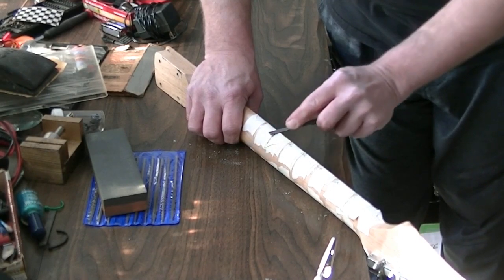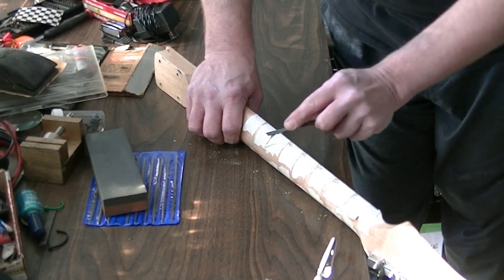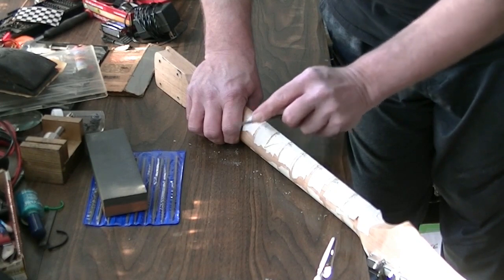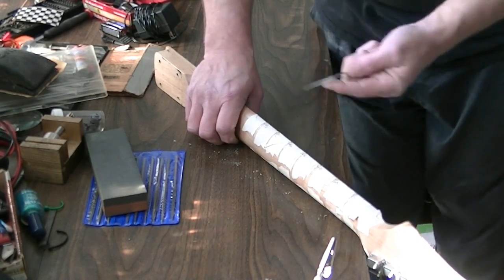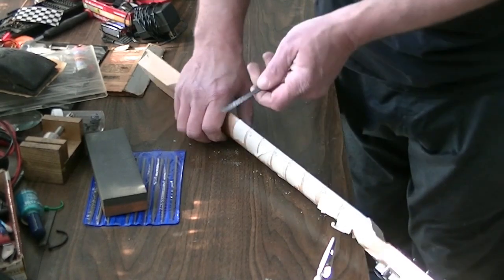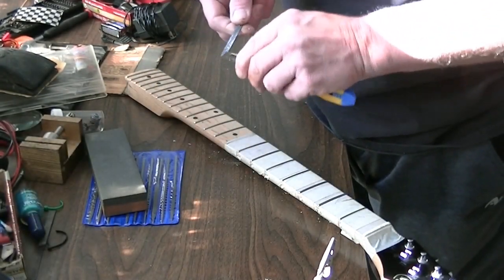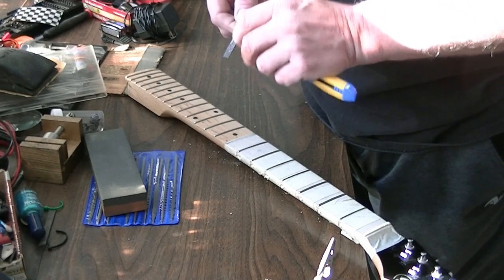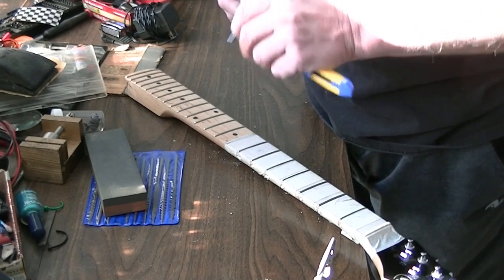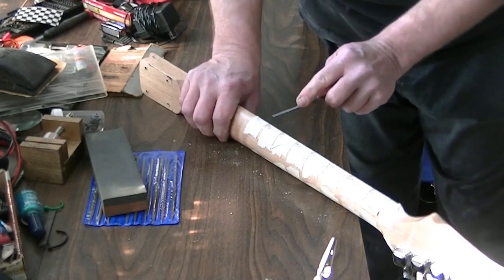As far as fret leveling goes, we'll get to a video like that some other day — I'm going to find a neck that actually needs frets leveled. This one's fine. I can see it's filling up with tape again, so let's clean it off. If you end up with a little bit of a mess like that, take a razor blade — you're not going to hurt the file. Get as much out of there as you can, then continue on.